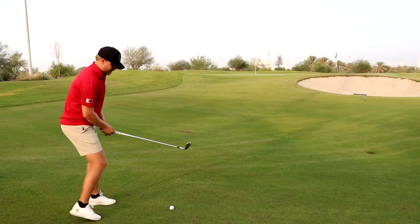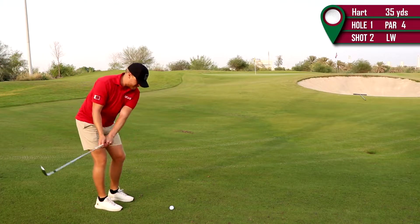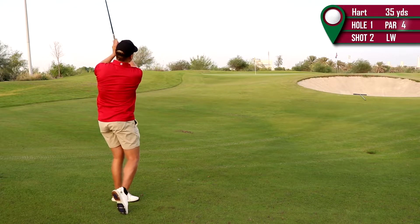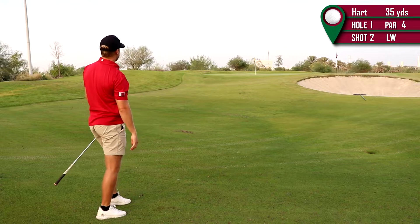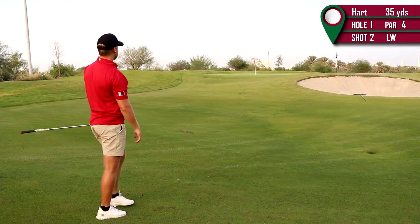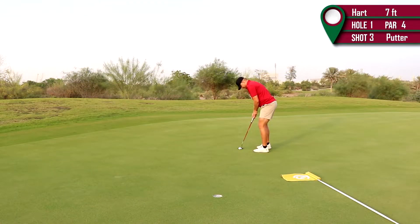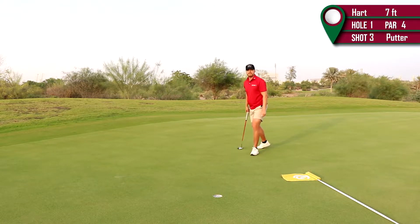We've got some room to play. I'm just going to try to hit this on maybe a meter or two onto the green. A little too hard, but it stopped. We have a putt for birdie, which is nice. There we go — trust it, baby.